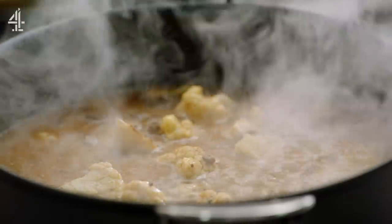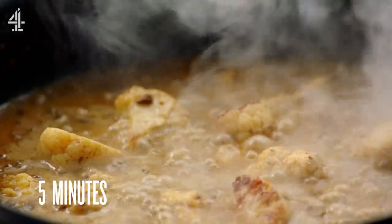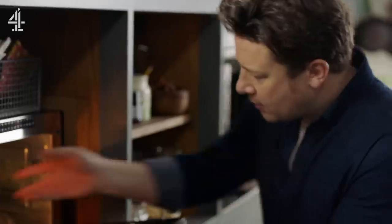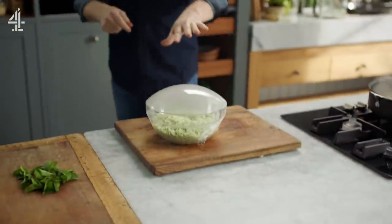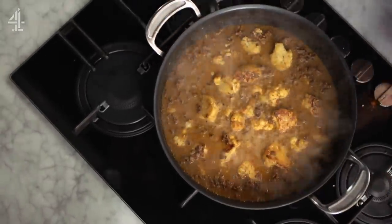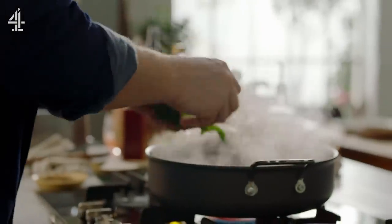After around five minutes this should be ready and the cauliflower rice should be ready too. This is pretty much reduced now and getting creamy. The only thing I'm going to do now is just add most of my mint and stir that through. Beautiful.